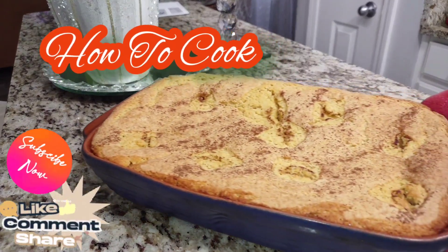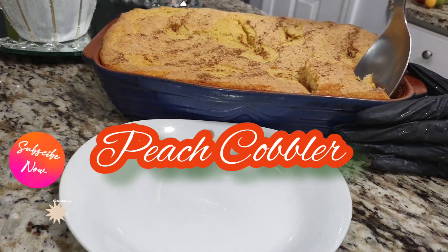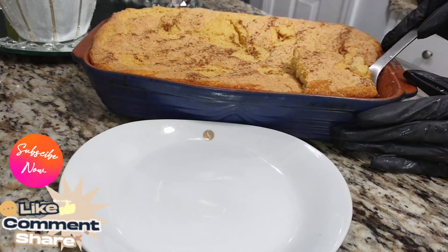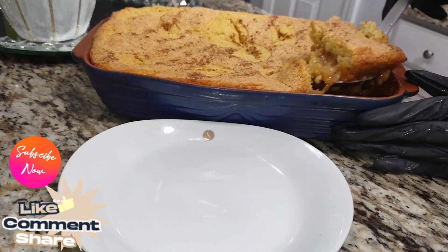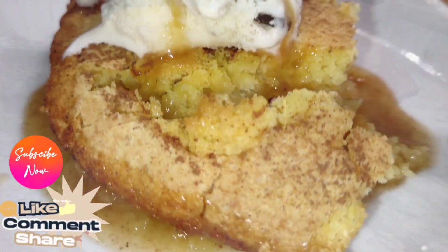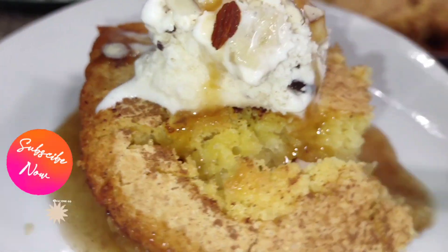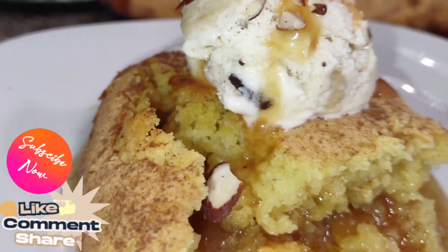Welcome back to the channel and to my kitchen. Today we're making my peach cobbler recipe — fast, easy, and simple. Make sure you subscribe and turn on your post notifications so you won't miss any other uploads.